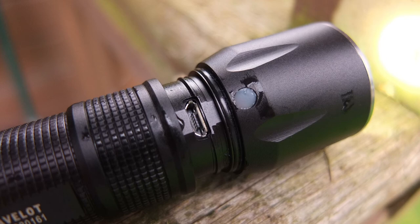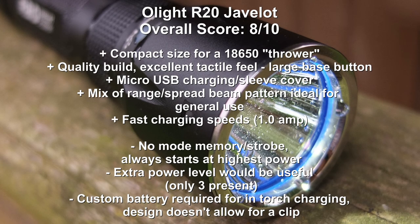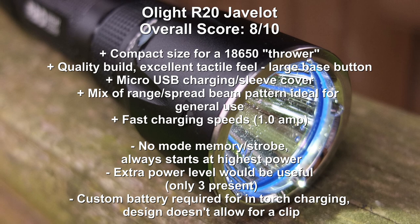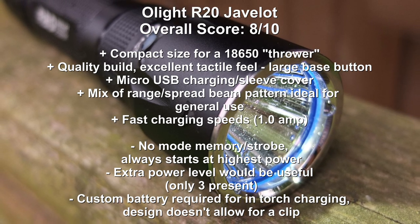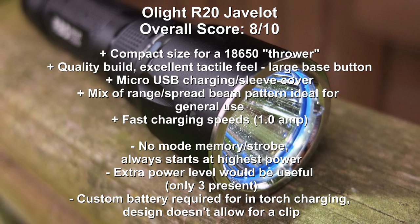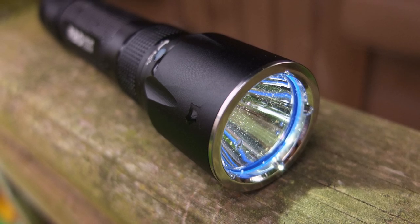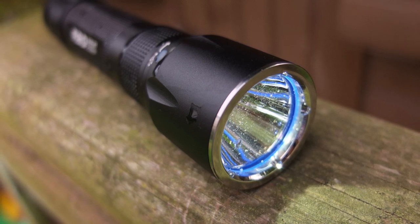Despite the weaker points I'd address in a future model, what I like most about the torch is that it's one of the nicest to hold — very comfortable, lots of grip, and feels very nicely balanced, which counts for a lot personally. It is quite a simple torch and doesn't have a strobe mode either, so you'll have to weigh up the pros and cons. But if you want a no-nonsense torch without fussing around, this one could certainly be worth looking at. Thanks for watching — I hope it was of use, and if you have any questions do leave them below. Don't forget to subscribe for more torch reviews.